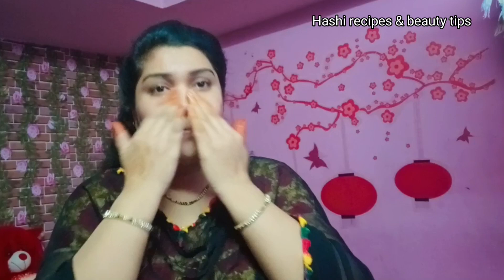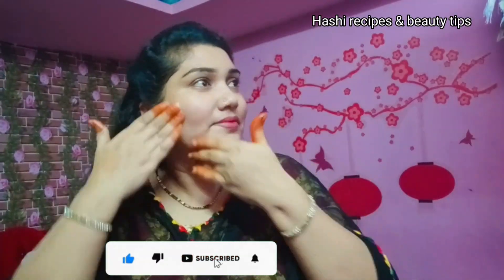Now apply the cream to your face. Prepare the potatoes and apply for 5 minutes, then wash your face. This will help with anti-aging and give you a clear, glowing face. If you want a good result, use it regularly.